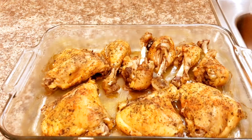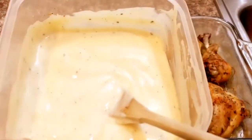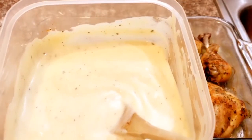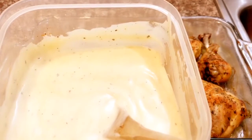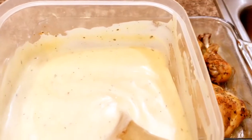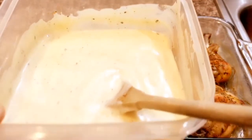So guys, I mixed the alfredo with the cream of chicken and I added my own seasoning in there. I put parsley, garlic, adobo, a little bit of black pepper, some basil seasoning, and I sprinkled a little bit of paprika in there. So I mixed it all together.